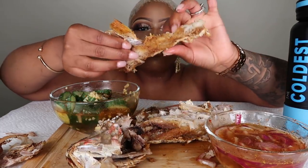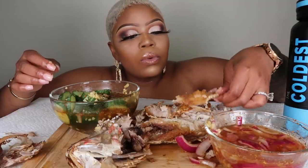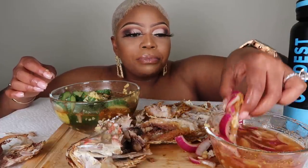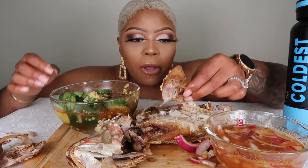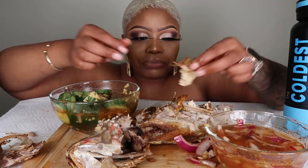Look at that, y'all! I like that. Oh, wow. I'm definitely going to do this often. This is good.